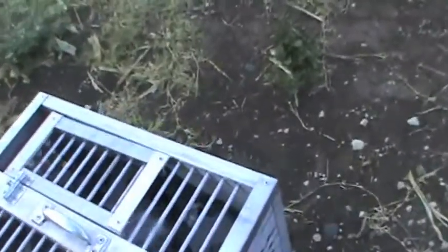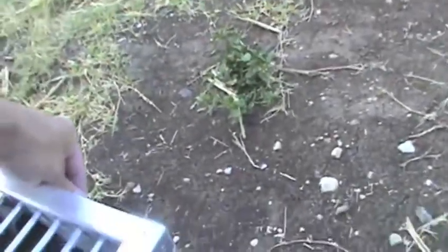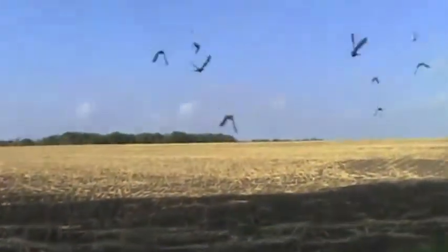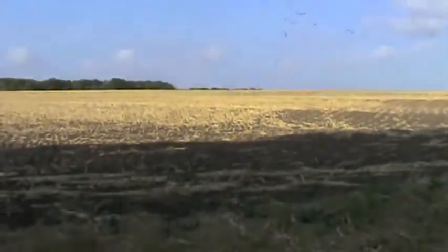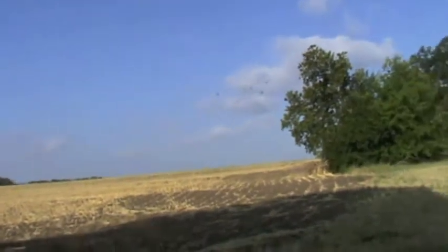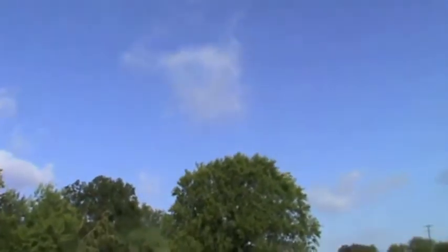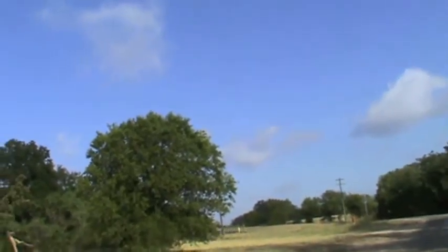All right, we are about five miles out from the home base and I'm about to release these birds in the general direction. Let's see, here we go. There's the bird with the GPS unit — seems to be hanging on. And they're gone. We'll see them at the house in a bit.